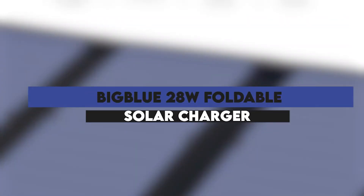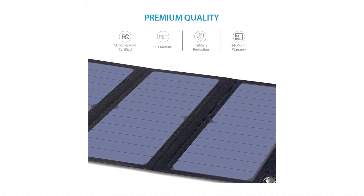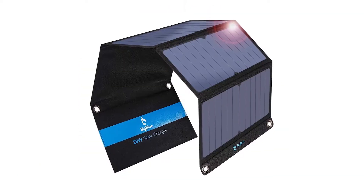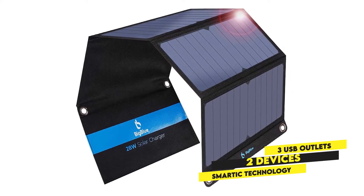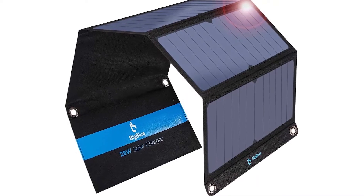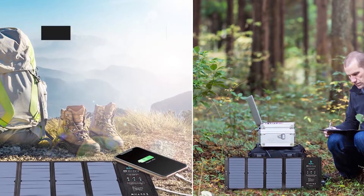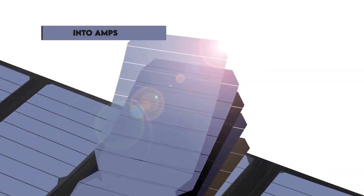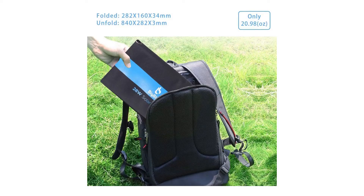BigBlue 28W Foldable Solar Charger. An affordable, reliable, and durable solar charger with one of the fastest charging speeds. It features 28W, a large surface area for a quick charge, 3 USB outlets for charging 2 devices at once, and uses smart IC technology to detect the type of device you're using to provide the fastest charge. It also has an integrated ammeter that measures incoming power from the UV rays and converts the electric current into amps. The solar charger is lightweight, compact, easy to fold and unfold and very efficient.